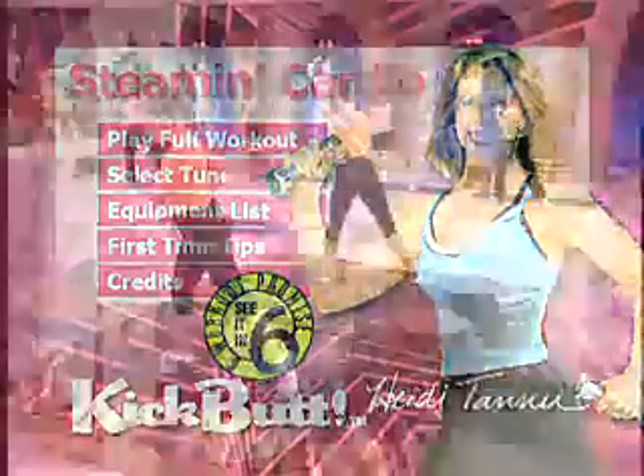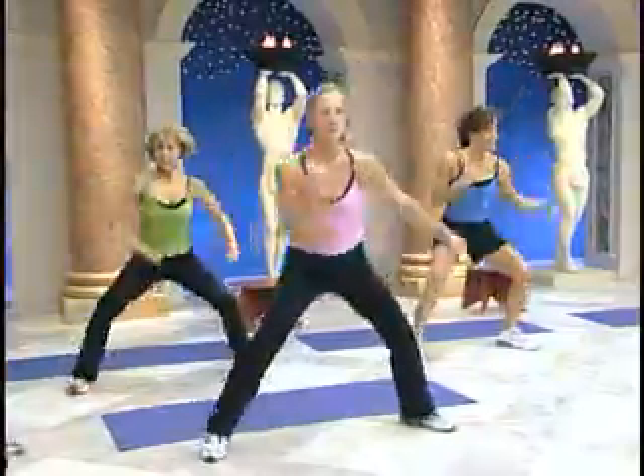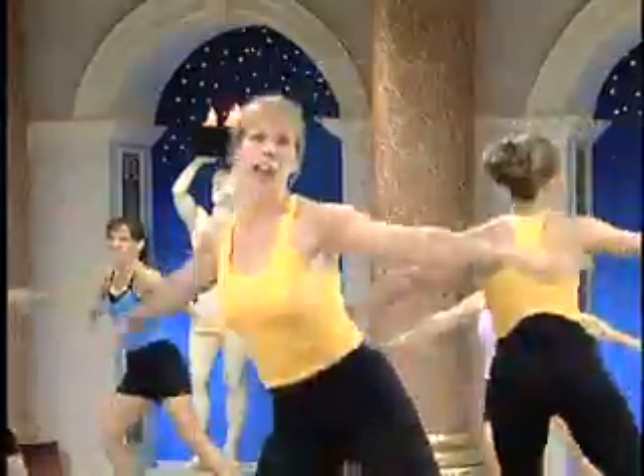Two singles, one double, single, now sweep, double cut, single, single, double, try a kick.